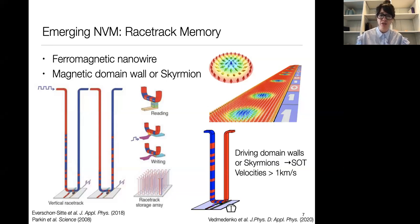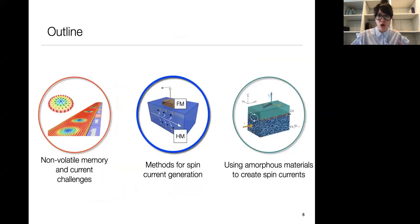In both of these emerging non-volatile memory technologies, despite the fact that they operate completely differently, spin orbit torques are important in the generation of spin currents. Now I want to talk in more detail about what I mean and how we can generate spin currents.